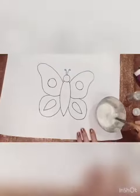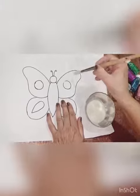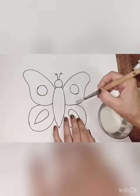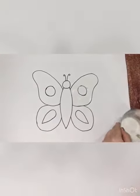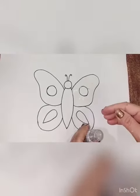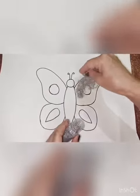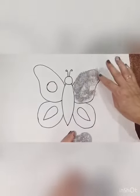After that, apply pavicole on the butterfly. And spread silver glitter on it. Press it lightly.